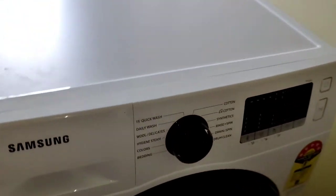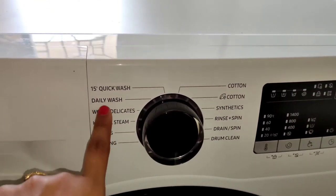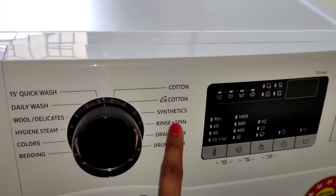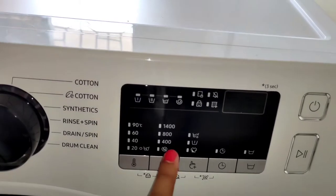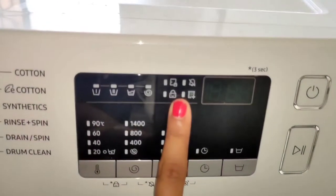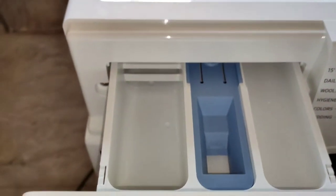These are the different settings — there are quick wash, daily wash, woolens, hygiene, steam, cotton, synthetics, etc. These are the temperature settings; you can set different temperatures here. These are the RPM settings and there is a child lock also.